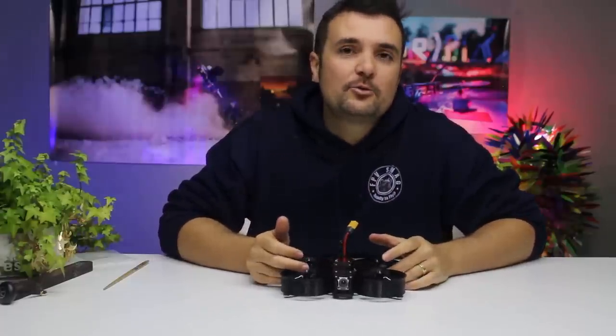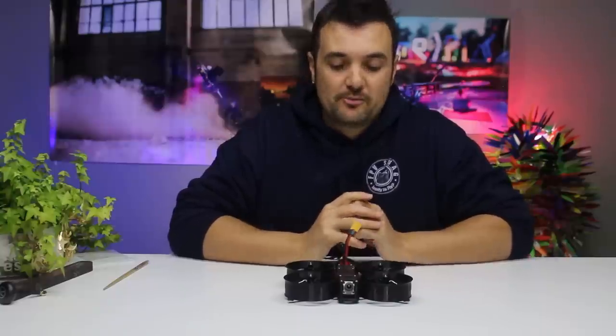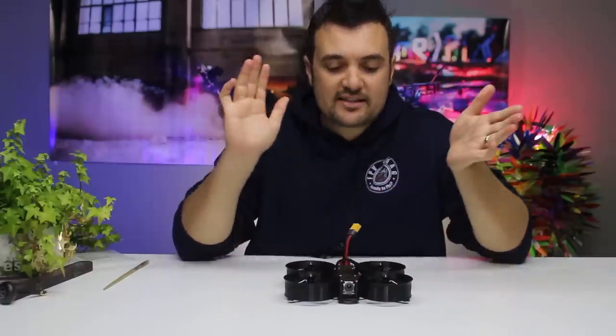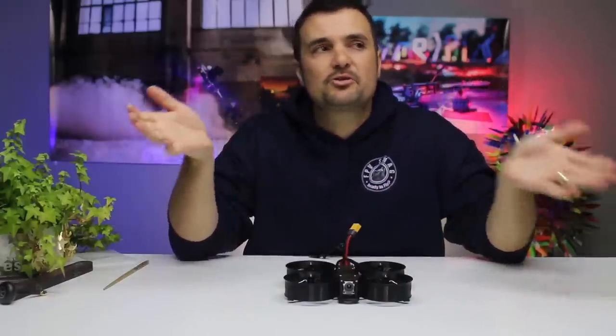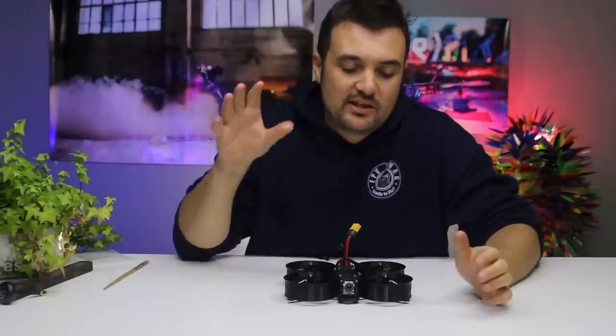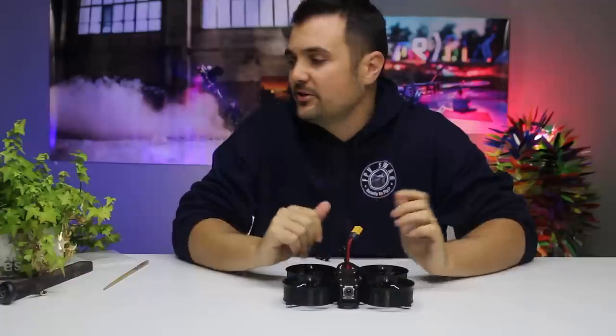I've got somewhere pretty cool to go test and fly it, and hopefully this thing will excel — it's going to be perfect for the job. If you're into getting some awesome unique footage, maybe you're doing real estate, car shows, or some filming you can't do with a normal freestyle drone because they're too big, too loud, and don't have prop guards — this bad boy has got you covered.